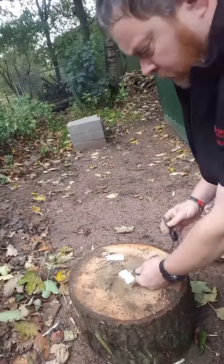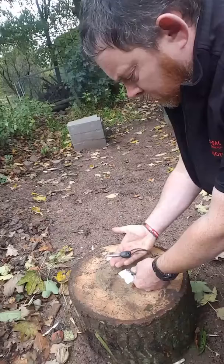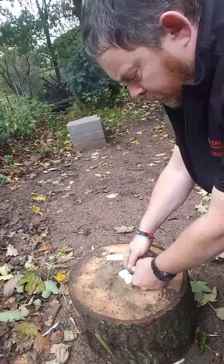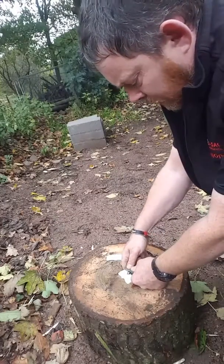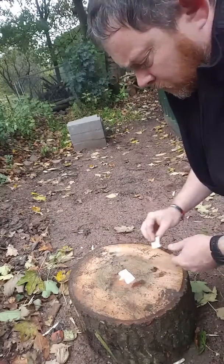The next stage is to take the striker, hold it flat above the tinder material, then take your rod, put it underneath so it's just touching the tinder material, and if you're careful you can scrape a spark onto the tinder like that.